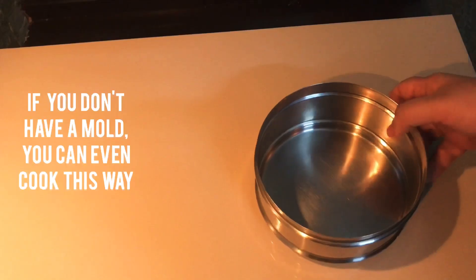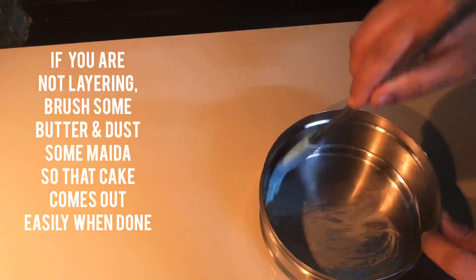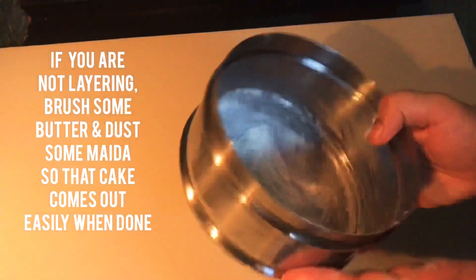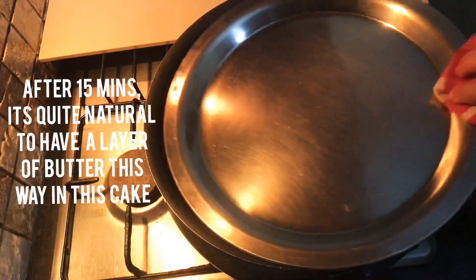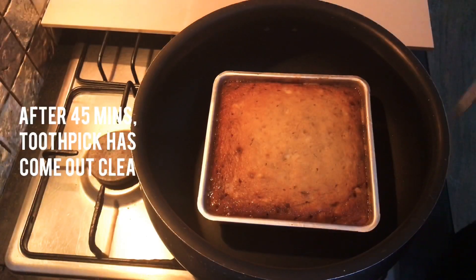If you don't have an oven, you can use a steel rack to keep the cake in a tiffin box. I will add butter to the layer — the coating will spread. I will bake the cake for about 45 minutes, and I will add a layer of sugar and butter.